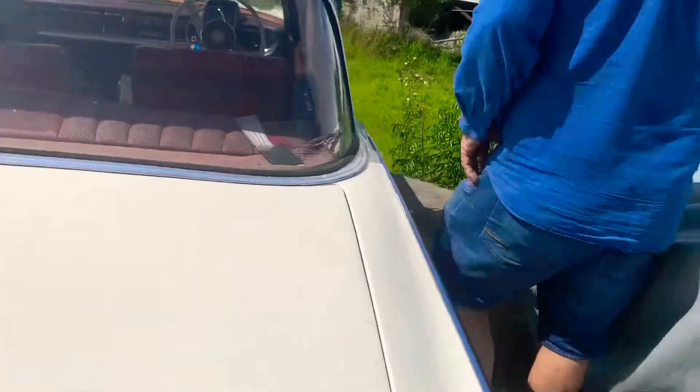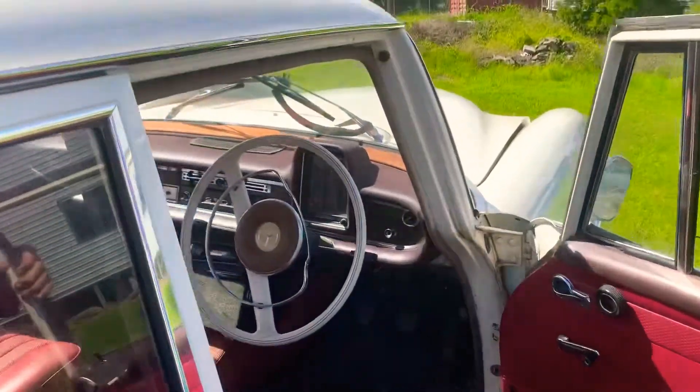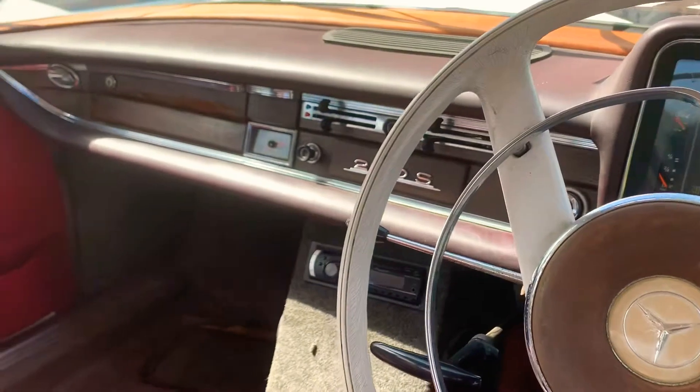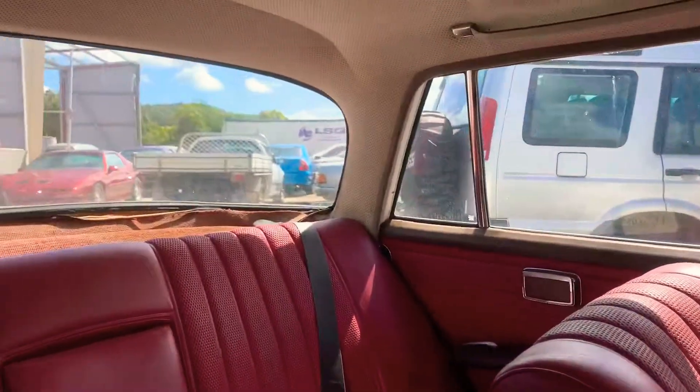Coming up here, as you can see it's very clean — tidy woodwork, the steering wheel, the roof's good. So it's just an all-around general tidy little collector, obviously with club plates.